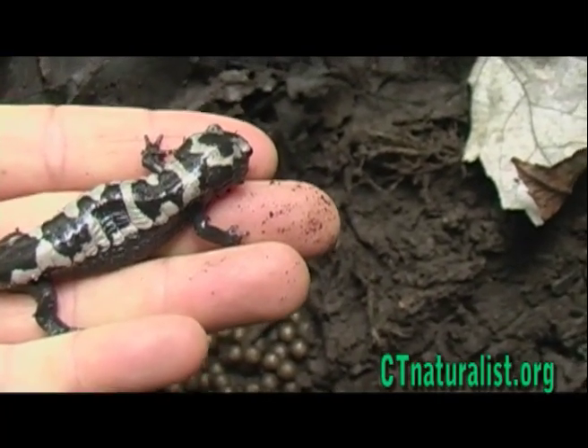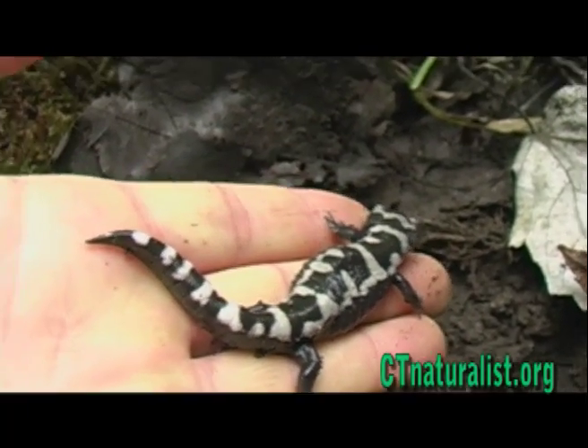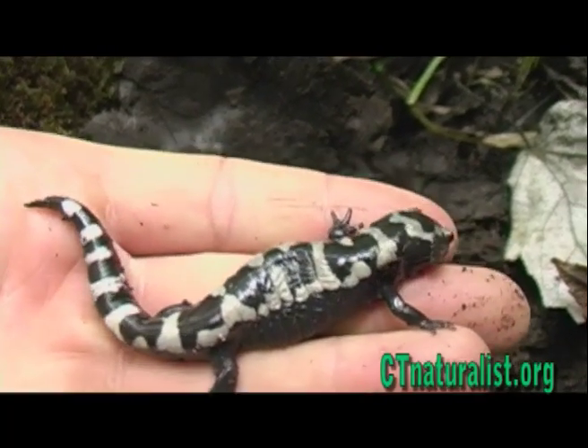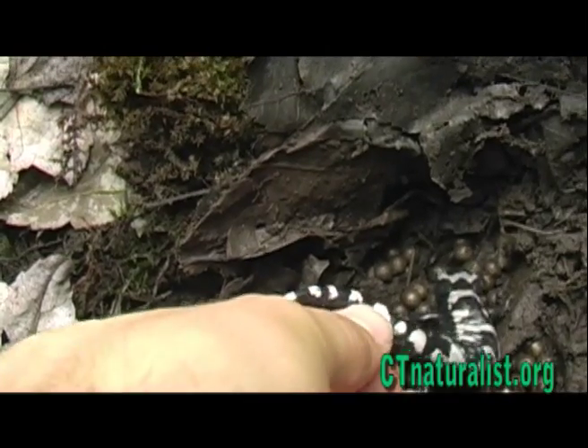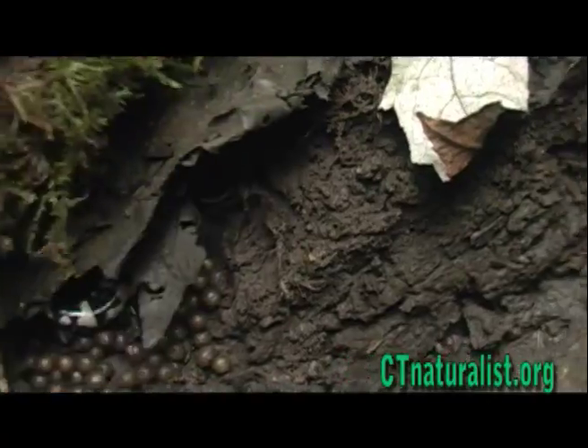It's truly wonderful to take an October walk and still be able to discover marbled salamanders active in the forest this late in the season.